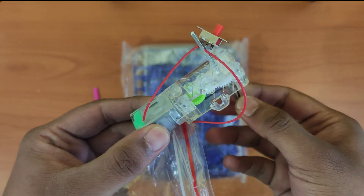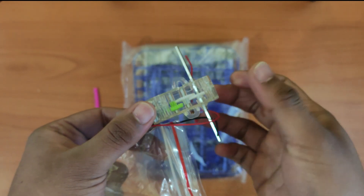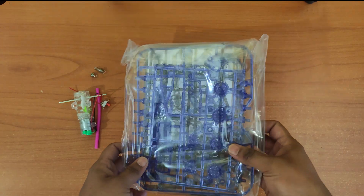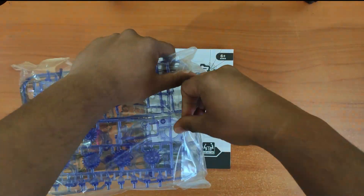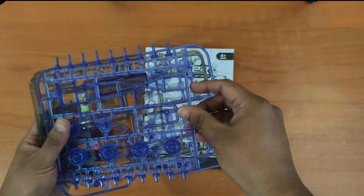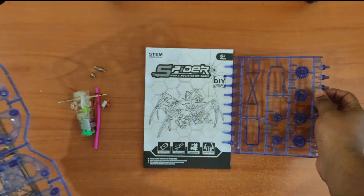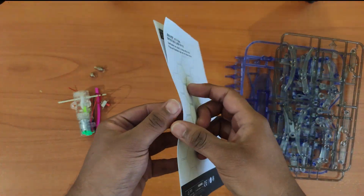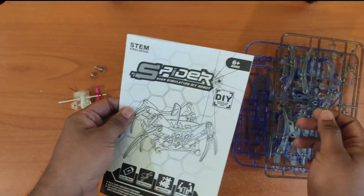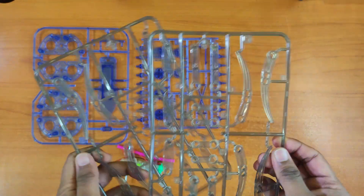We have the motor with gears and the battery terminals. All the other parts have to be cut from these sheets. And there's the instruction manual.